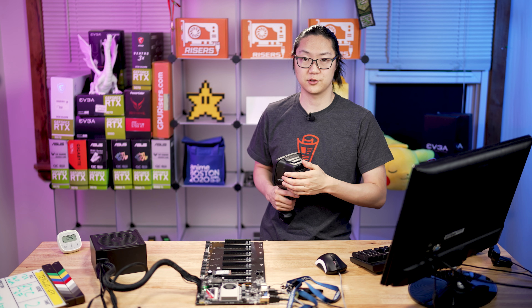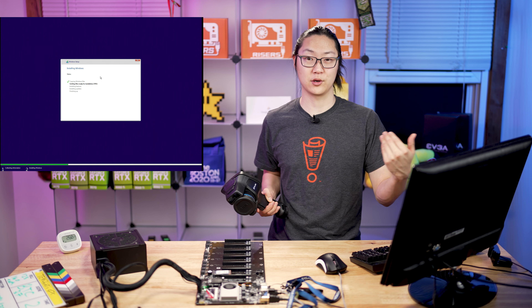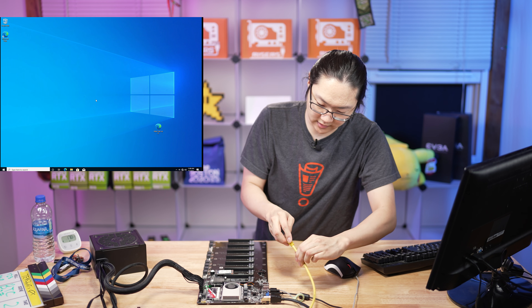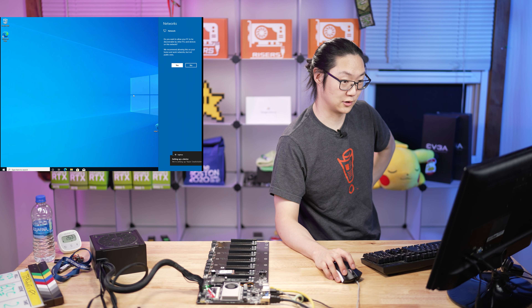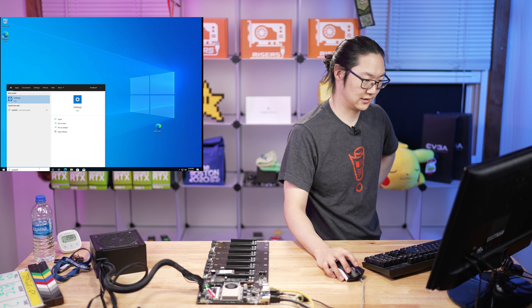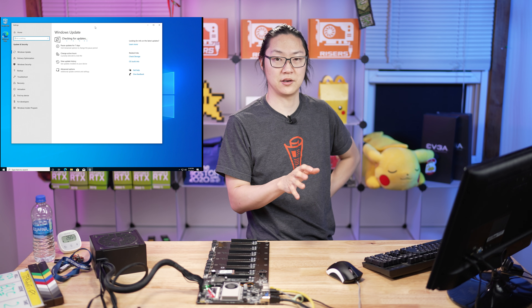So now we just did a check of the thermals on the motherboard with nothing installed on it. We're going to continue the Windows installation, and as soon as that's done I'll bring you guys back in. We have made it to the desktop in Windows 10, so we're just going to start the updates. Our ethernet is plugged in, the network drivers are working — it is connected to the internet, and we are going to run updates.